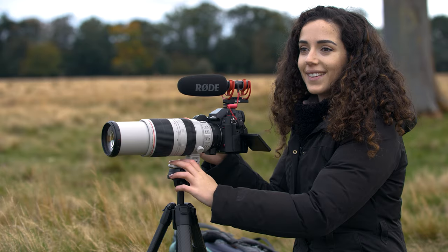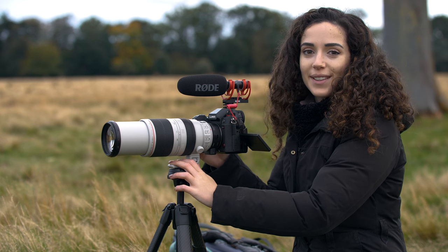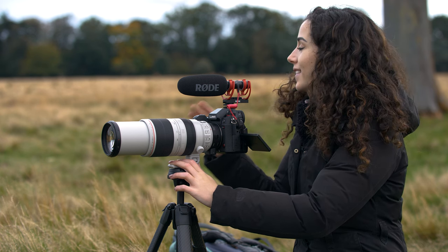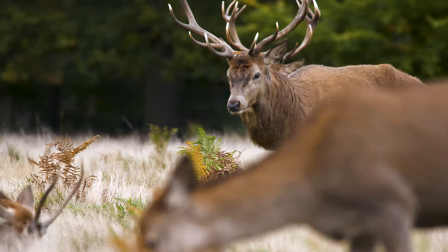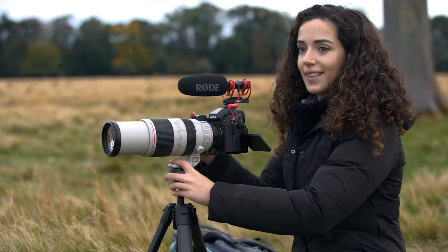Yesterday morning was so quiet — I was worried we weren't going to get the shots that we needed — but this morning is completely different. There's so much action. The deer are constantly bellowing and fighting, so I'm so glad that we got what we came here to see.